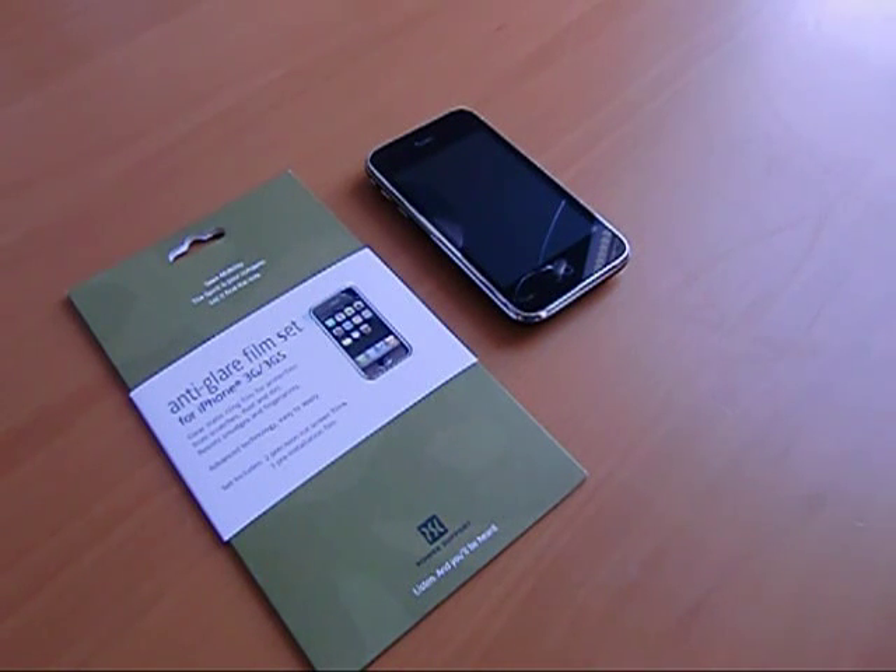Hey everyone, this is Sal Congeloso from Geek.com and I'm here with my iPhone 3GS and an anti-glare film set from a company called Power Support.